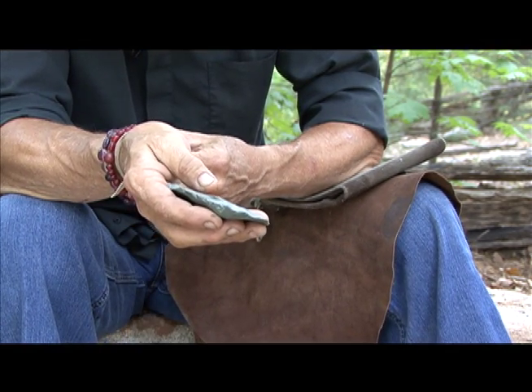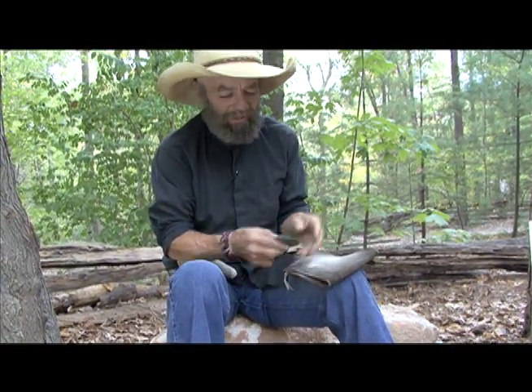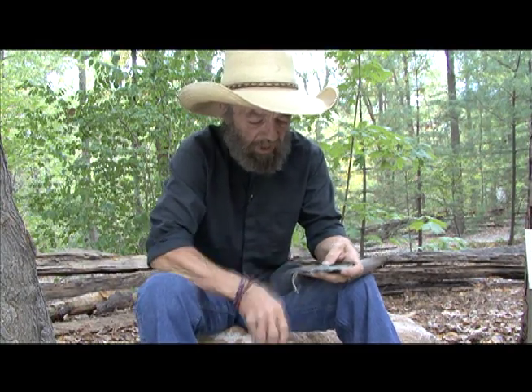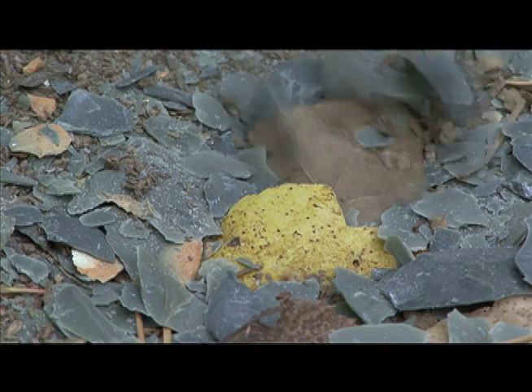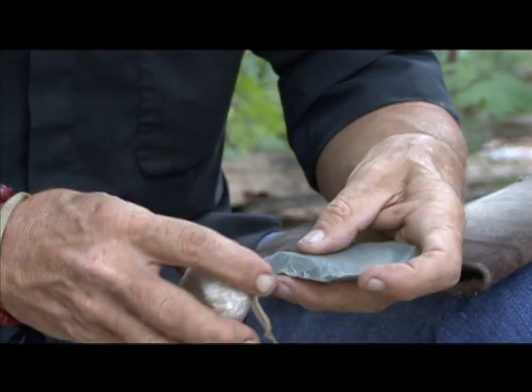What we're going to try and do now is get rid of these humps and the thick places. We're going to do what's called primary thinning. You start to figure out ways to attack these thicker areas. Using the hammer stone, you take small flakes and move these edges back.